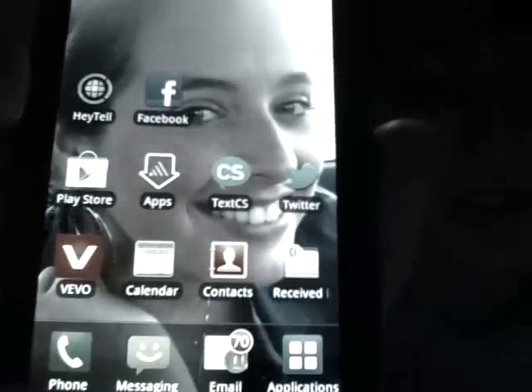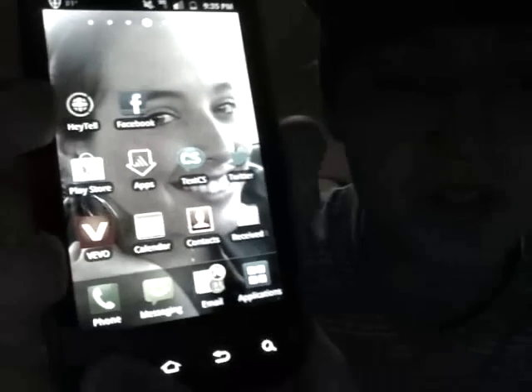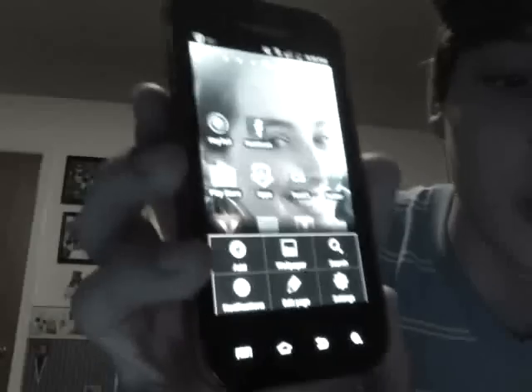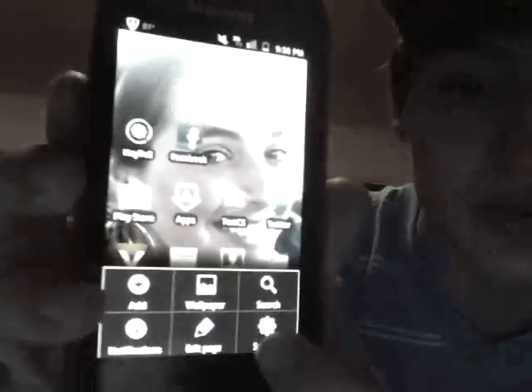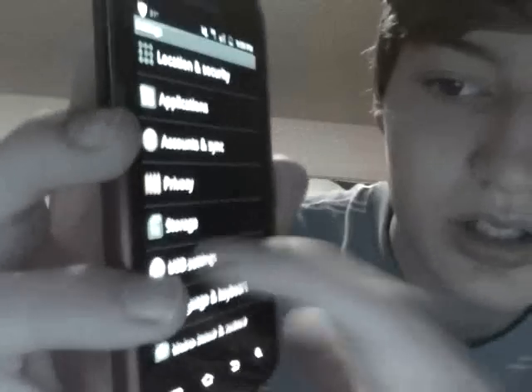Both solutions don't work every time — I had to do it a bunch of times for it to stop permanently. The first solution, and the easiest one, is you hold the button down until you get that screen, then you go to Settings and scroll down to USB Settings.